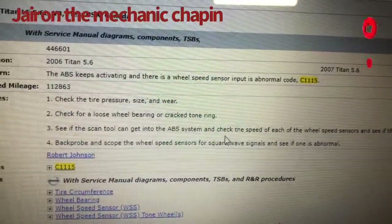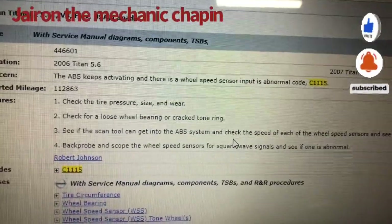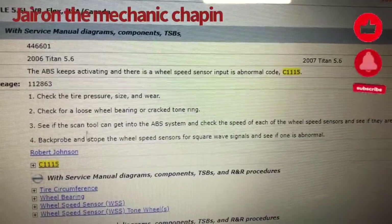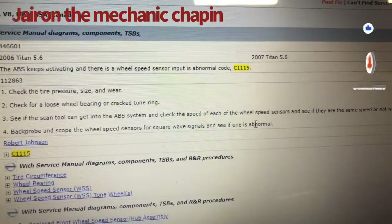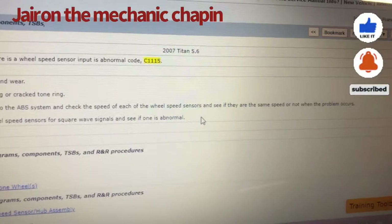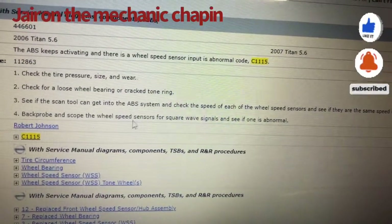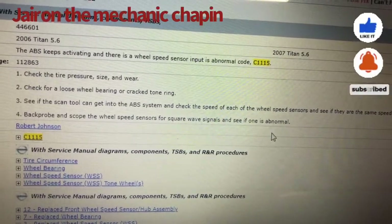First thing to check: check tire pressures, wheel size, and wheel. Check for loose wheel bearings or cracked ring tone wheel. See if the scan tool can get into the ABS system and check the speed of each wheel speed sensor — see if they are the same speed or not when the problem occurs. Back probe and scope the wheel speed sensor for square wave signals and see if one is abnormal.